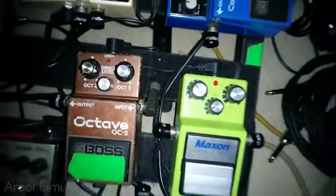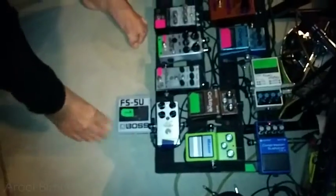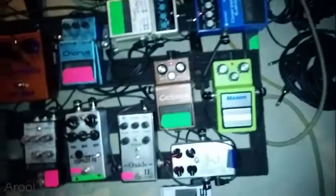So I mix it slightly differently live, depending on the bottom end of the amp and what I'm hearing on stage. You can have that and keep the booster on as well.